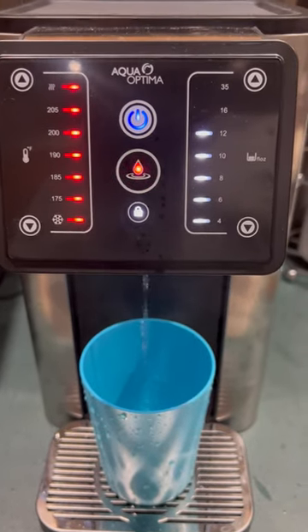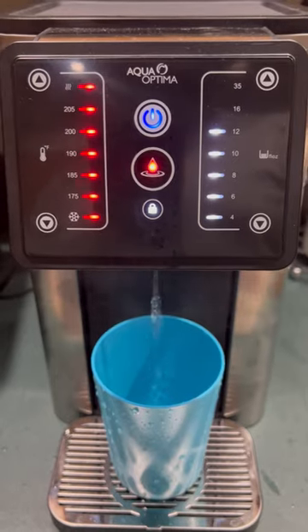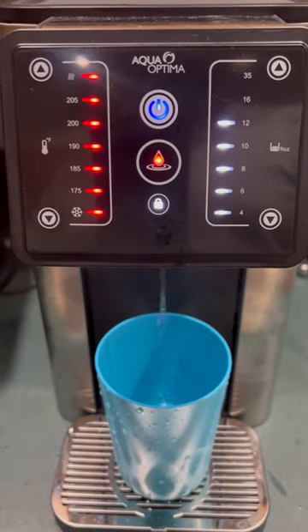It's hot enough to immediately make a cup of tea or coffee. Not sure exactly how long it stays hot, but depending on the cup you use, it'll probably stay hot for a while.